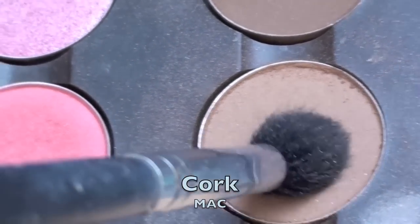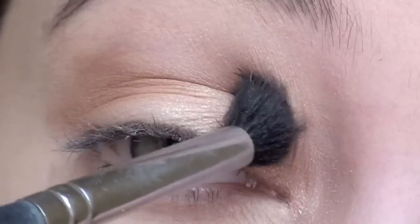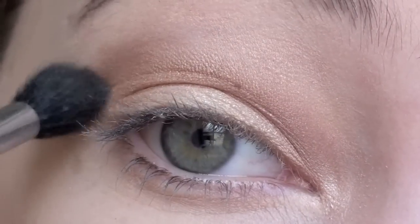Next with a blending brush pick up a medium brown eyeshadow. Tap off the excess and apply this color into your crease with a light gentle squeaky motion.